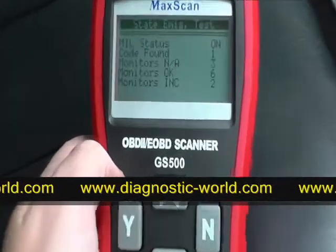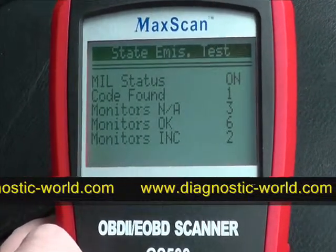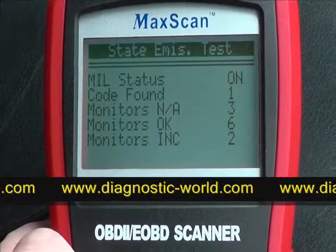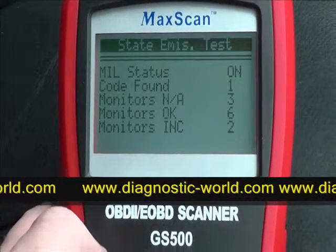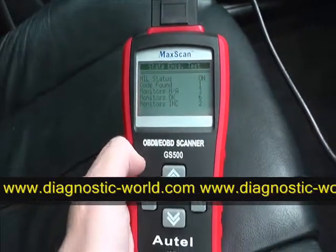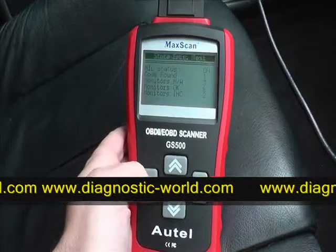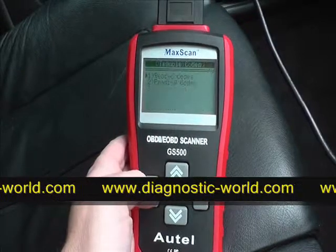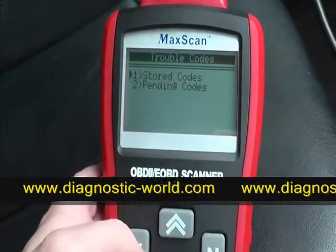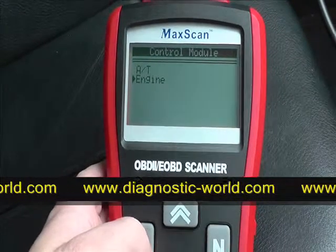Here we have a little bit of information showing what it's found. The middle status shows 'code found: one.' So what we'll do is try to diagnose that fault and see what it is. It asks us to read codes, so we click yes and select the stored codes for the engine.